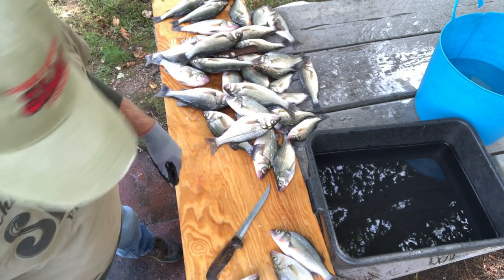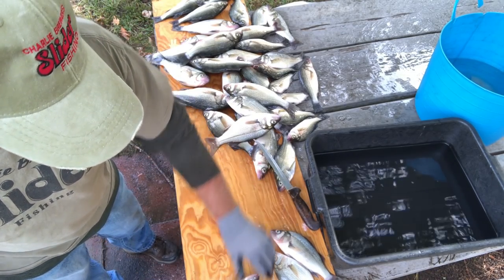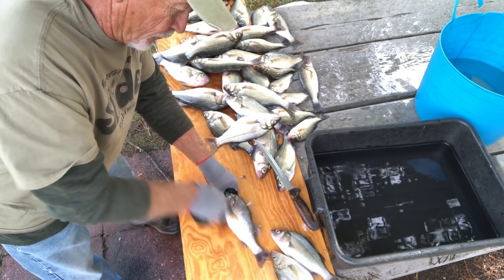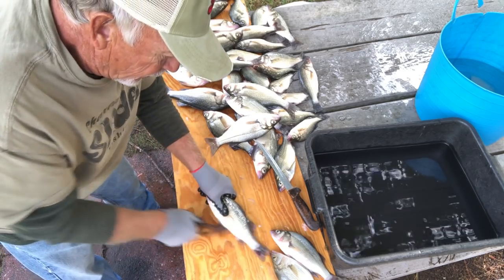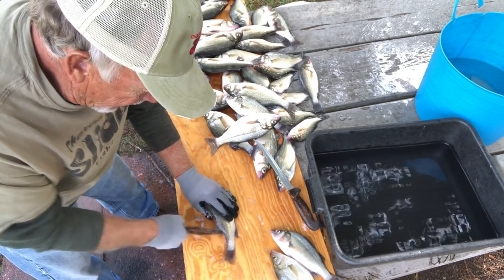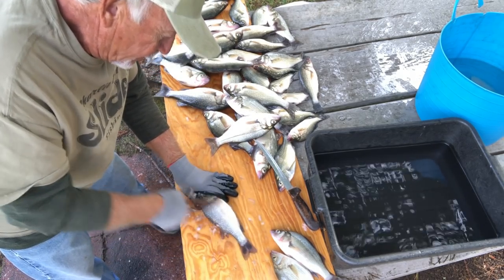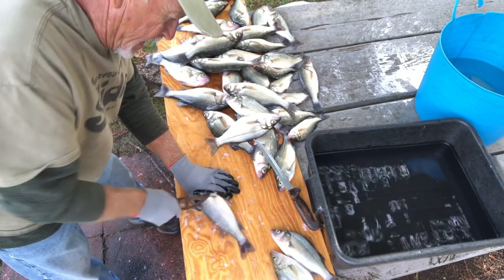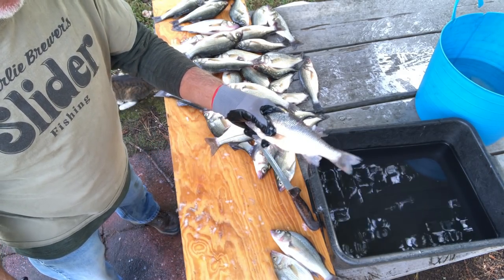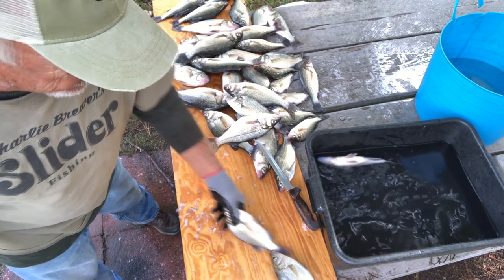Now when I go to scaling the fish, I take the scaler. What I do — and I'm going to let you watch it — I go down on the top first. I hold it and then come down to the bottom of the belly, and then get the middle. Now I get the top, then I come right down the side of the top fins, and then I go along the bottom edge. And he's scaled. I like to throw them in a pan of water to wash the scales off before I take the intestines out.